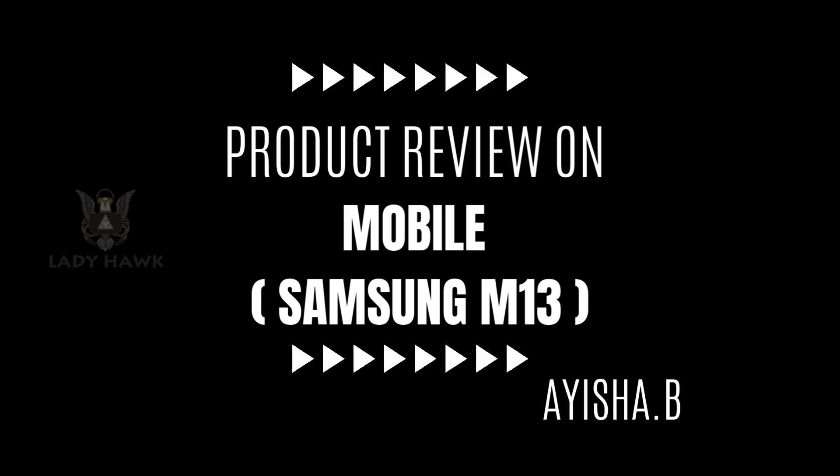Next, let's talk about the display. The Samsung M13 has a 6.5-inch PLS LCD display with a resolution of 720 x 1600 pixels. It's not an AMOLED panel, but the display still offers vibrant colors and decent brightness levels. Watching videos and browsing the web on this screen is a pleasant experience.